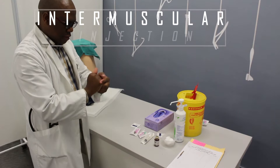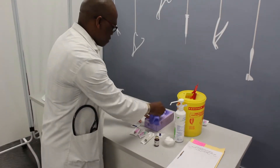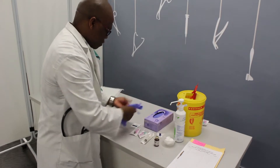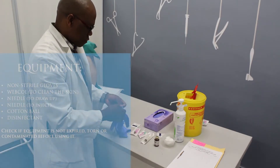Disinfect your hands. Put on non-sterile gloves when necessary, for example, in the presence of body fluids or blood, or where the healthcare worker's skin is not intact.